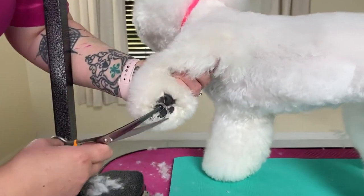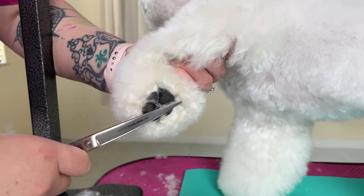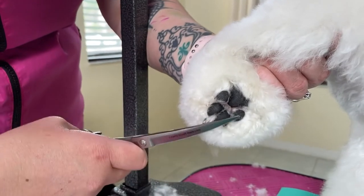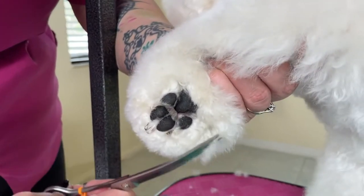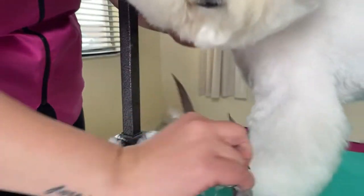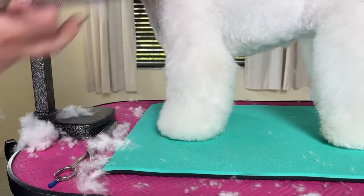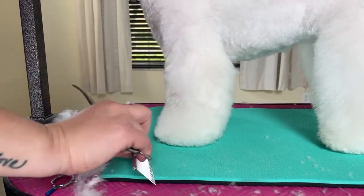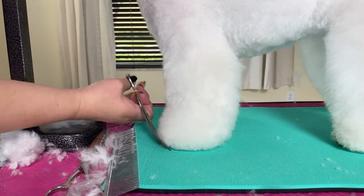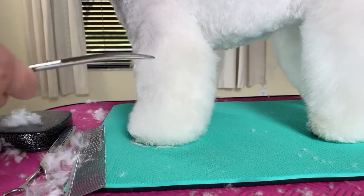If you want to pick up this foot and just neaten up along the pad you can do that, but you want to make sure you don't get up here and pinch this — you just want to take off everything that's coming over the flat part of the paw, and then we'll go ahead and set it down. Use your comb to pull everything down and out, and then we'll take curves, or you can use blenders or thinners or whatever makes you happy, and just very lightly neaten and bevel this edge.